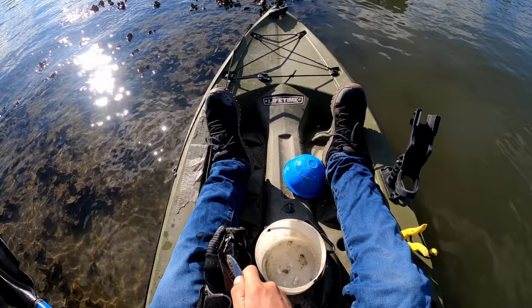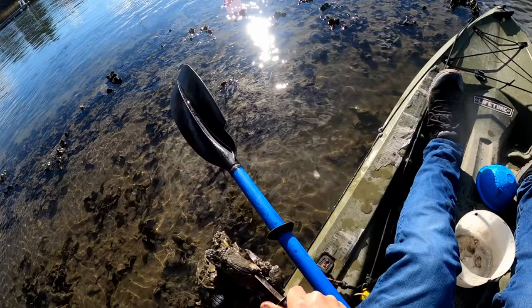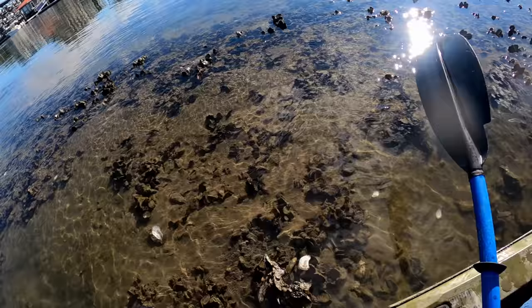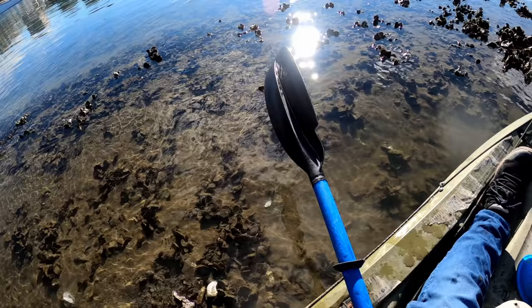There's another one right there — that's a good one. Oh yeah, that's a big one! I'm going to turn the camera off but I'm going to try to get maybe three or four more good ones and then we'll start tying up the pouches.